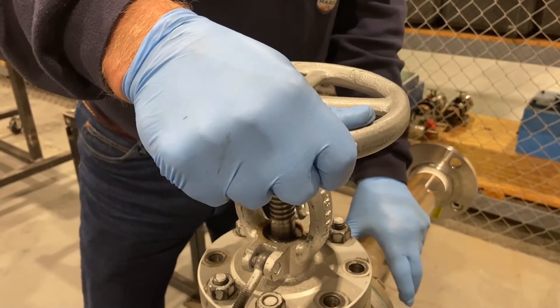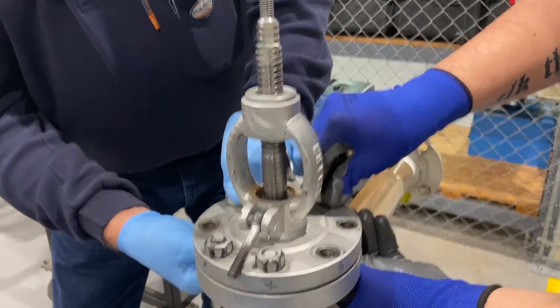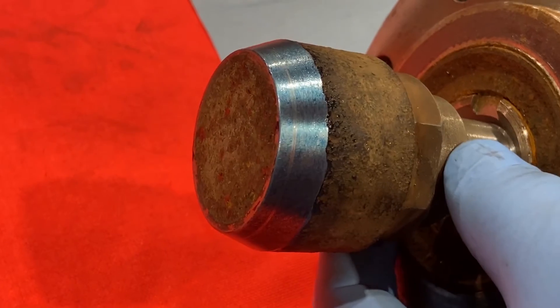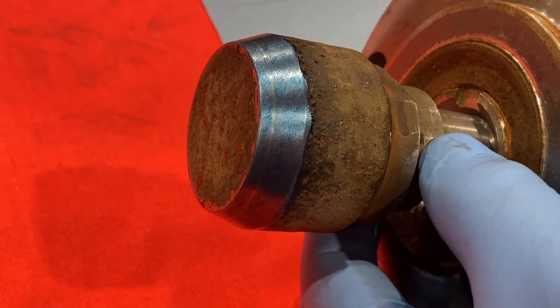Turn the hand wheel to fully seat the valve, then back it off. Remove the nuts and bolts and remove the bonnet assembly. The assembly is then lifted out and the plug or disc is examined for a solid, uniform, unbroken line.